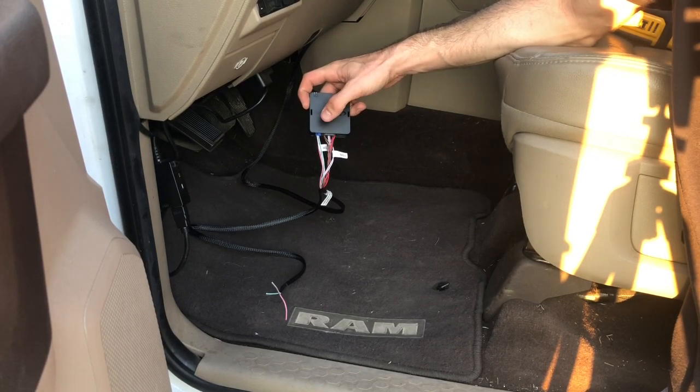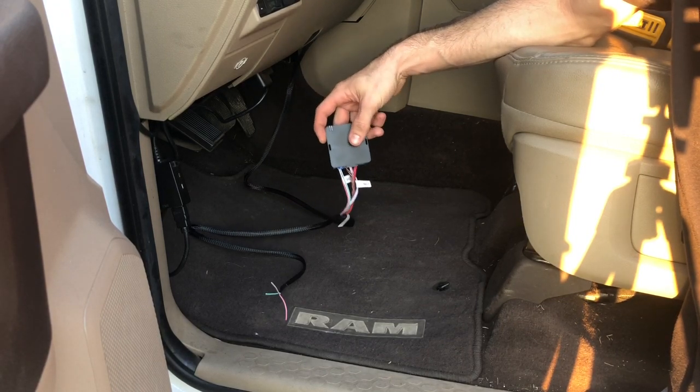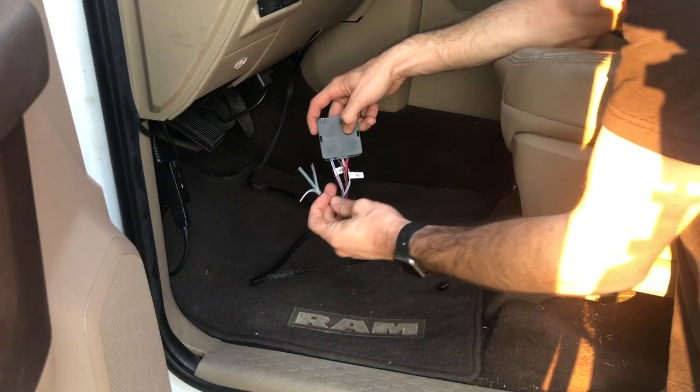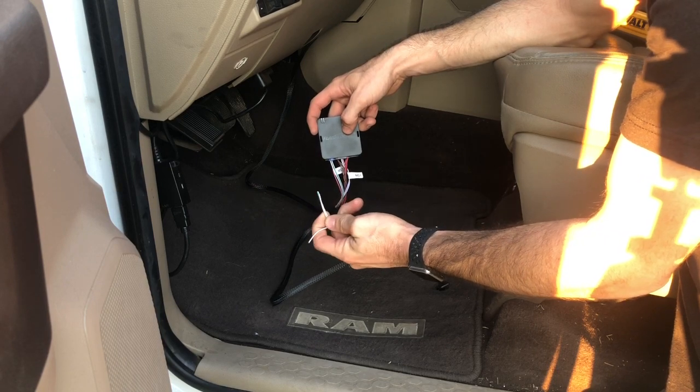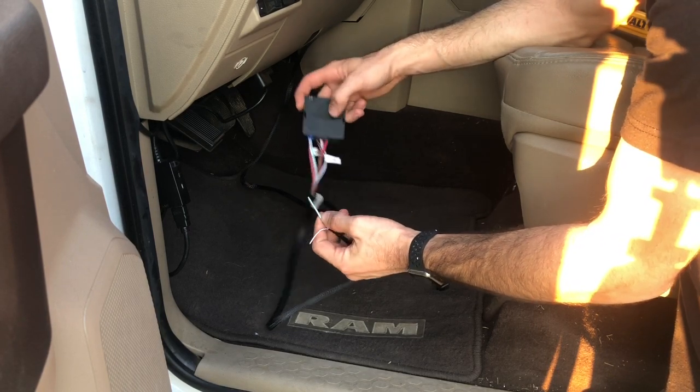One side plugs into the module and the other one plugs into the back of the ignition. It does have the option to wire the hood, the horn, and the parking lights. I have not done so yet but may do in the future.